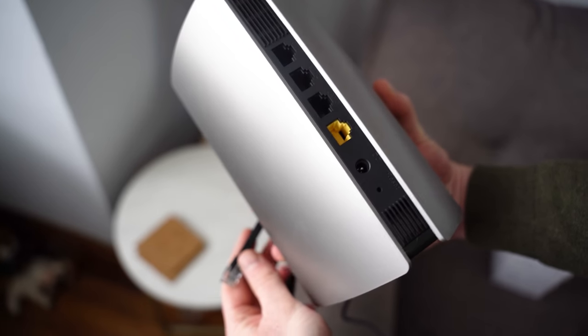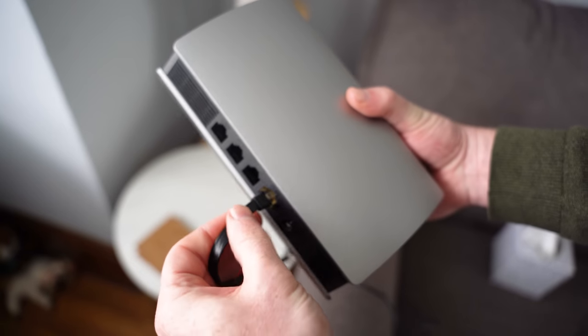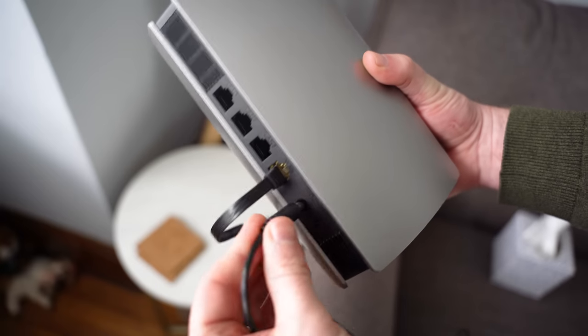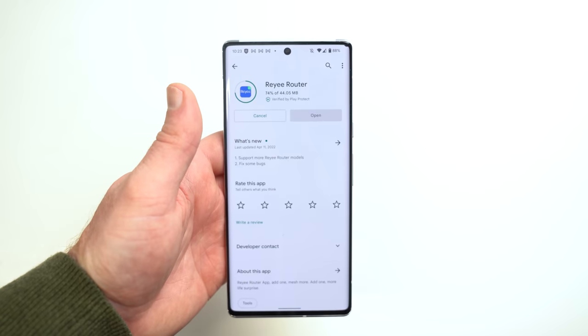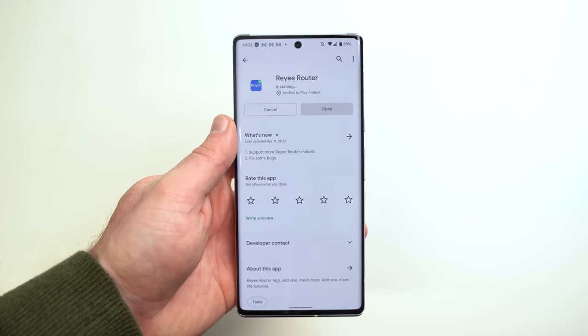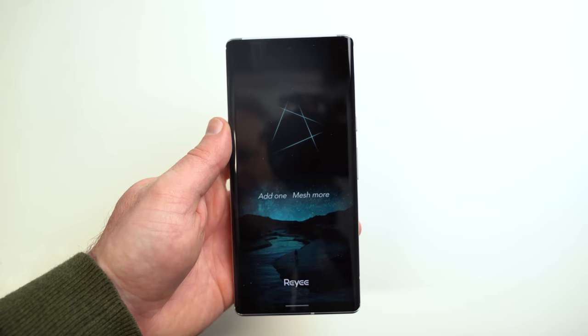Let's get these routers set up. I'll be placing the main router in my living room since that's where my fiber modem is located. Simply connect the LAN cable from the modem to the router and then plug the router in. While that's booting up, go to the Play Store or the App Store on your smartphone, download the RAE app, and follow the on-screen instructions to set up the network. I always recommend having a strong password to keep network intruders out, so make sure you select a good one.